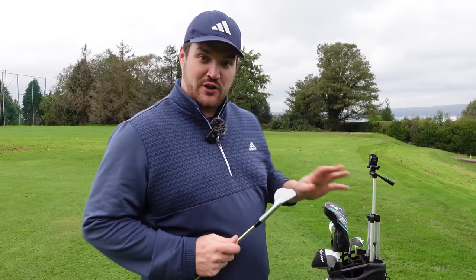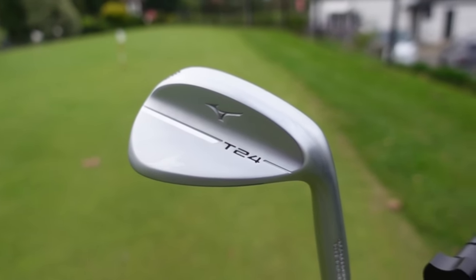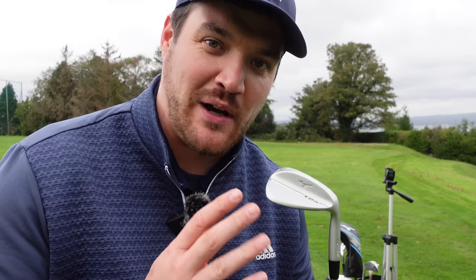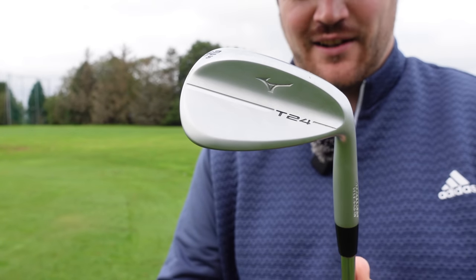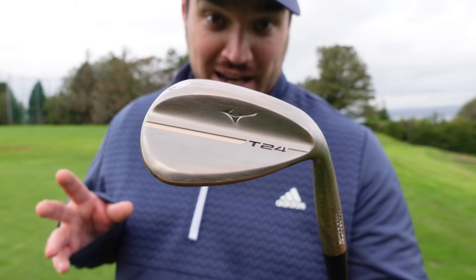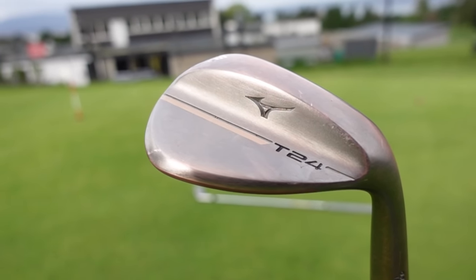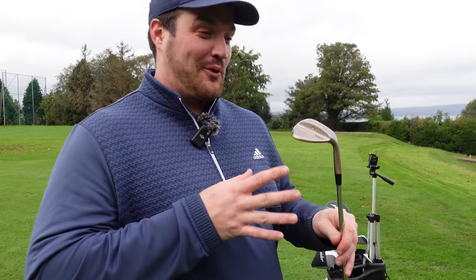So in the bag today, we've got two finishes and two different sides of the wedge spectrum with the Mizuno T24. I just find that so, so beautiful — like my wife, of course. It's not as beautiful as the wife, but as far as wedges go. White satin — we've got this in the 5210 S grind. And then there's the denim copper. We first saw this finish with the T22 and it's great to see it back in the T24. When I look at it from a distance, I get a little wood effect.